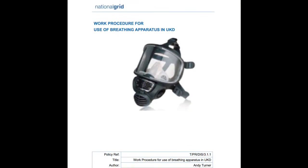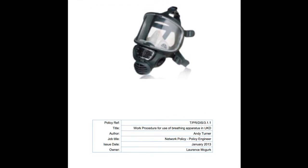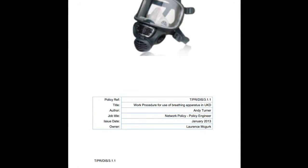For further information regarding your breathing apparatus, please refer to the procedure DISC 3.1.1. Thank you for watching.